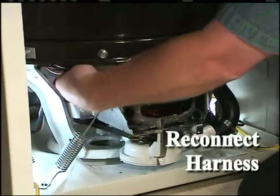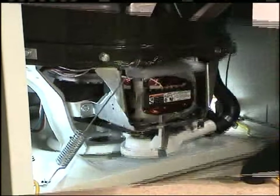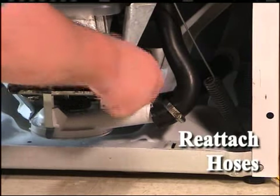Reattach the motor wire harness to the motor. Reattach the tub to pump and drain hoses to the pump assembly. Tighten the hose clamps.